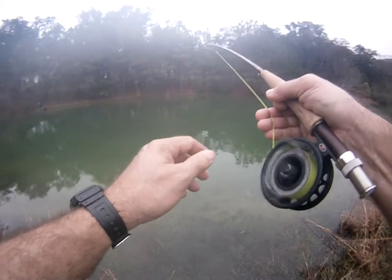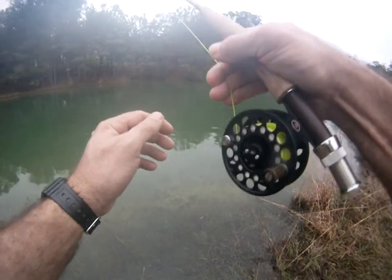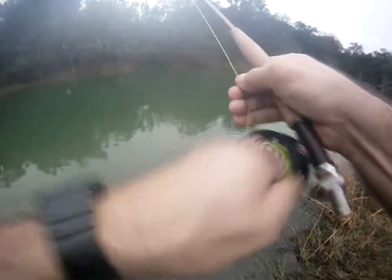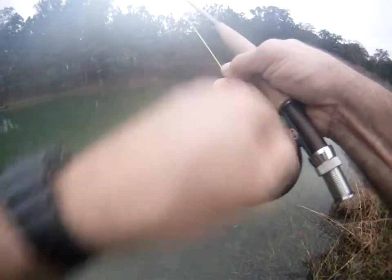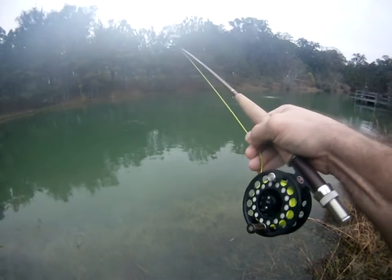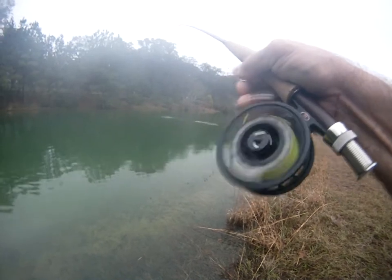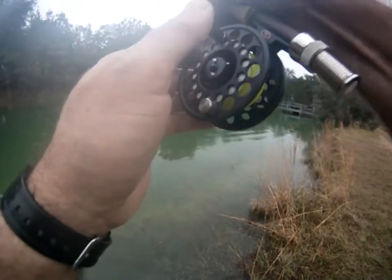He's figured it out now. Let's see what we got here. There he goes, bulleting off again. He's gonna take me into the backing here. He is still hot.